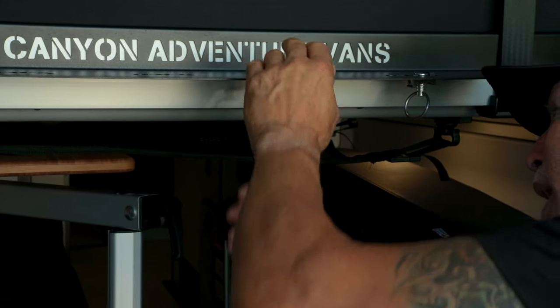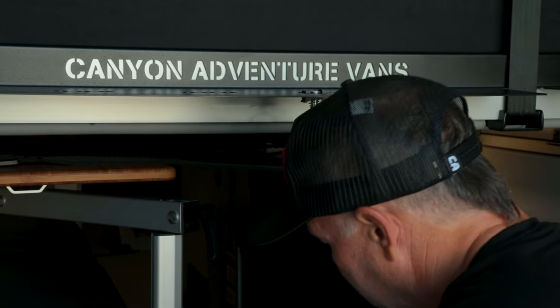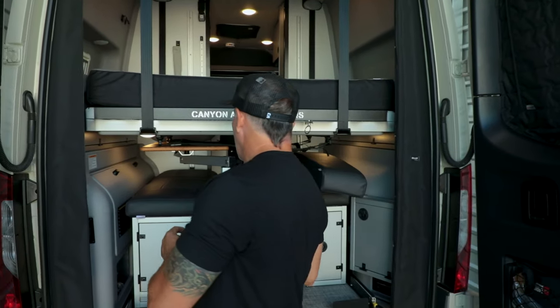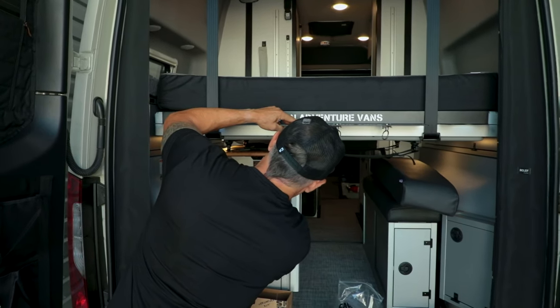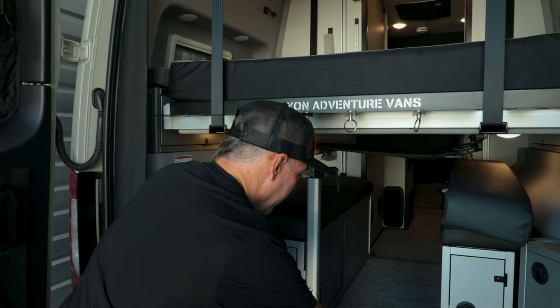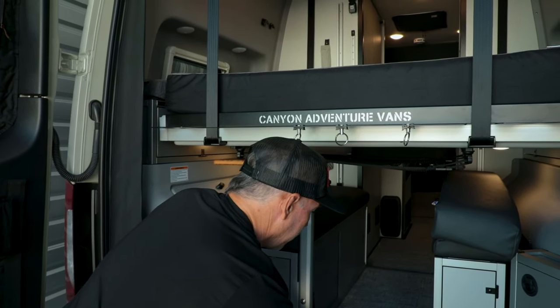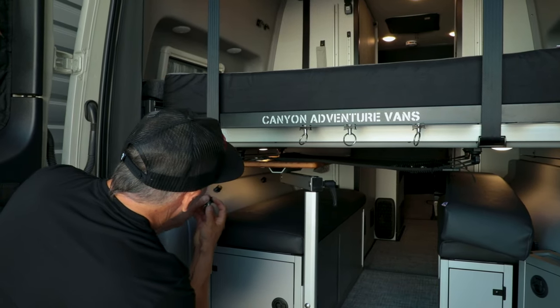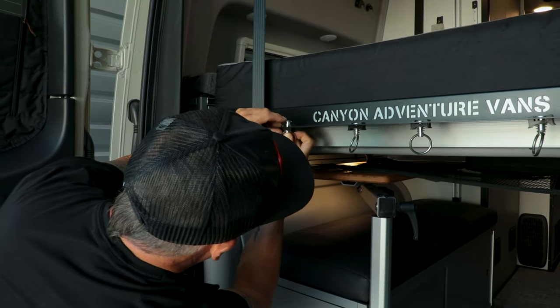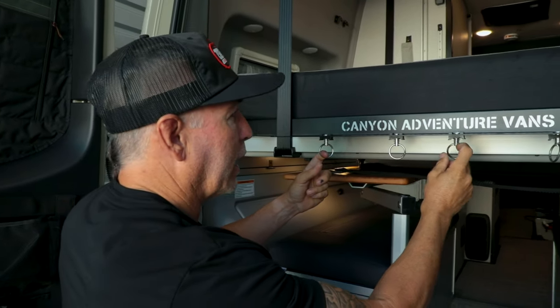It comes with four o-rings that snap right into place so you can hang things on there. I like to take a carabiner, put it on the o-ring, and then hang gear on it. It just gives you a nice little spot to hang your gear.